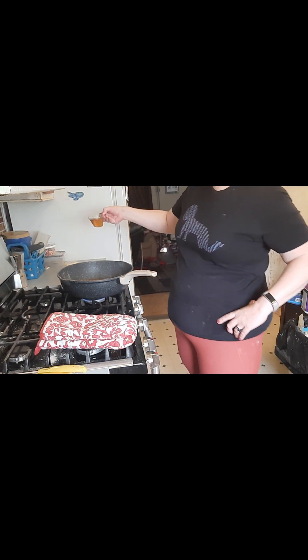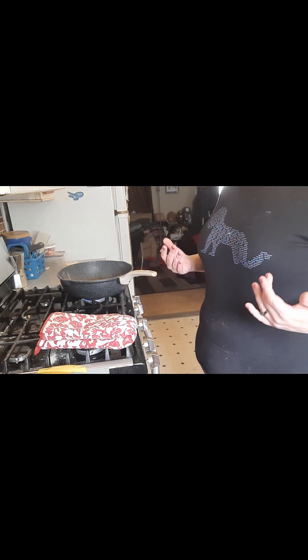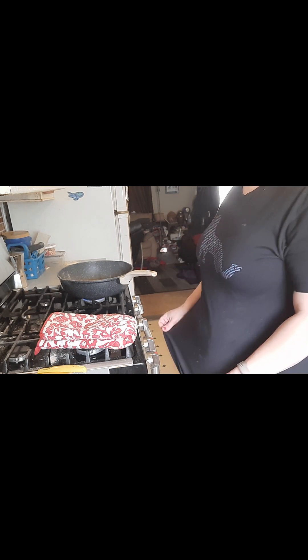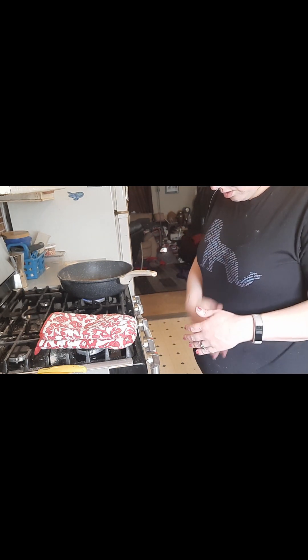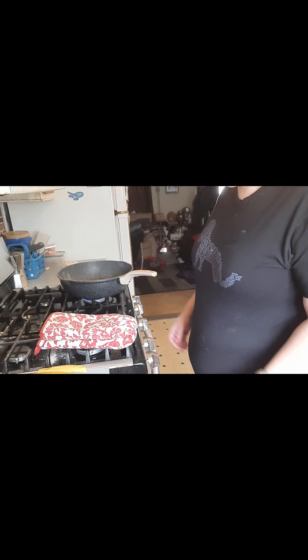I'm going to bring the vinegar over here because the potatoes are going to be here. I'm not wearing an apron because they are both in the wash — so my Georgie shirt's got flour and stuff on it now.